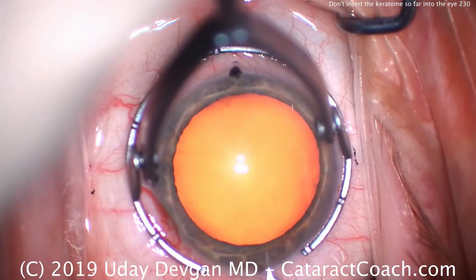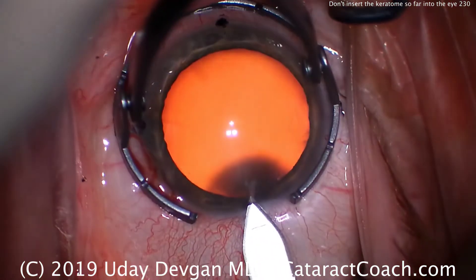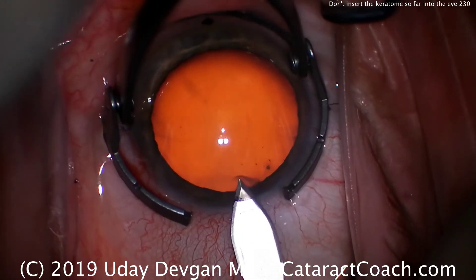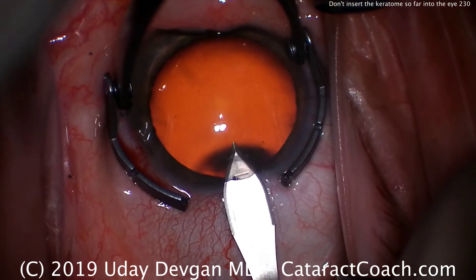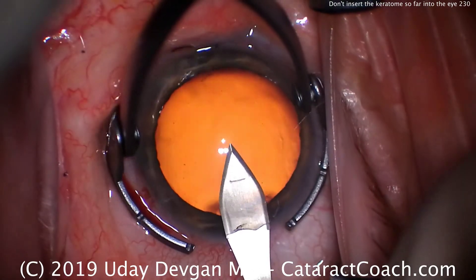Let's show you again — a good incision. There's the keratome tip. Start to advance it. There's the line on the blade for guidance. Slowly advance, piercing Descemet's right about there, till the widest part enters the anterior chamber. And then out.